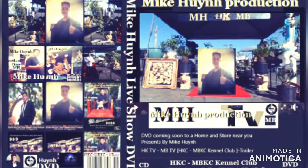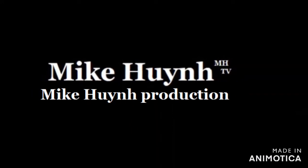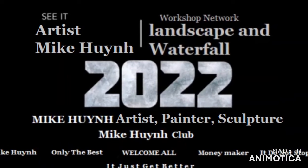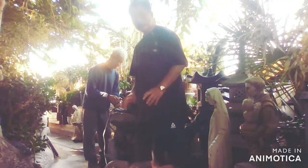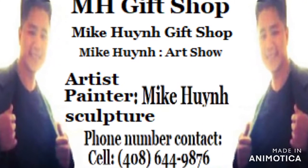Mike Wynn production presents 2022 — the movie, the trailer. Mike Wynn production, MHTV. Mini rock waterfall. Directed by me, Mike Wynn. That's me and my dad. I've been looking for a match — gift shop feel.